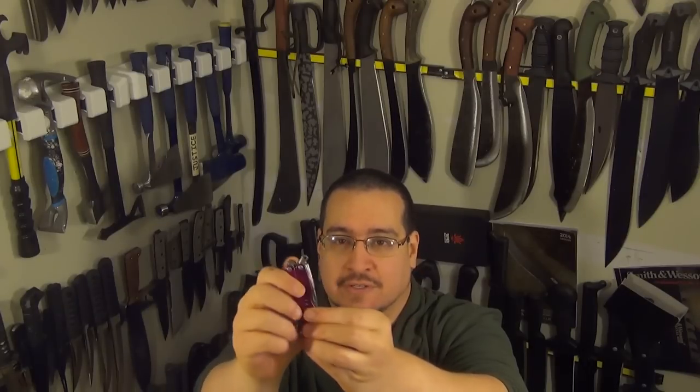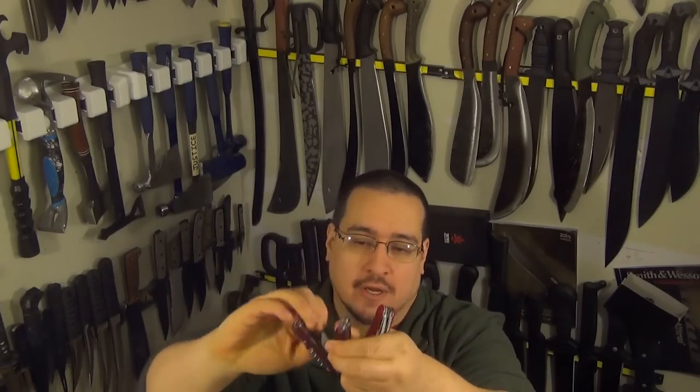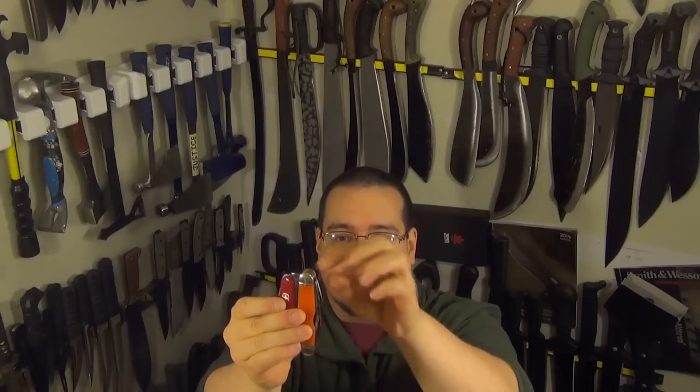I think it's kind of a false comparison because if you think about it, all that a Swiss Army knife is, is essentially if you remove half of this multi-tool and you remove the pliers, you basically have a Swiss Army knife. So a Swiss Army knife is essentially similar to one handle of a multi-tool. If I had two Swiss Army knives and I joined them together with a pair of pliers right here, you would essentially have a multi-tool. So does it really make sense to compare a multi-tool to like one of its own handles essentially?